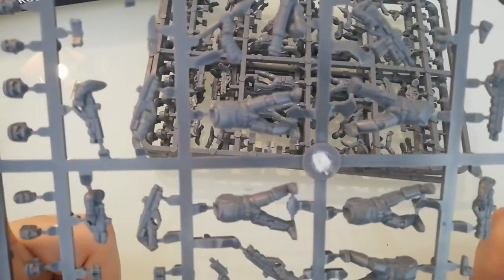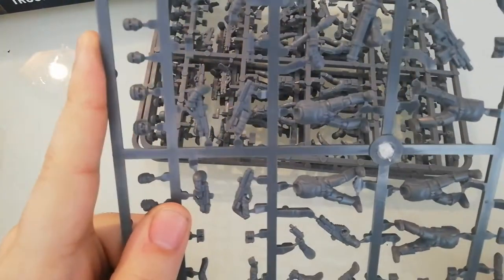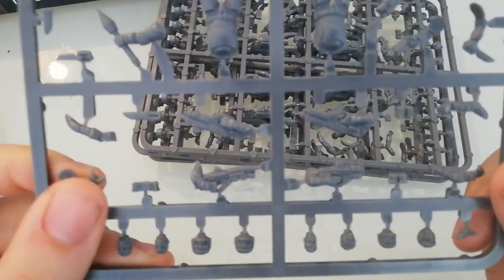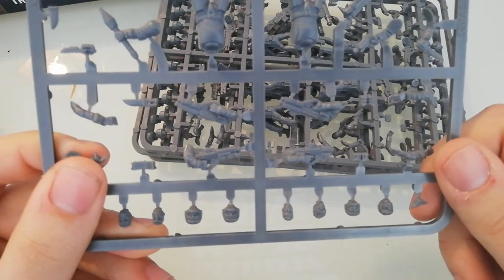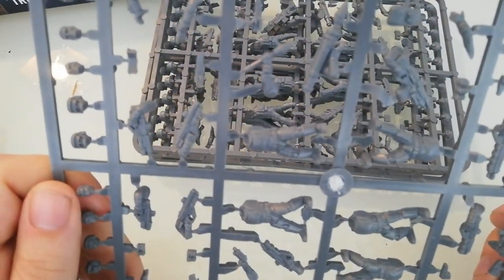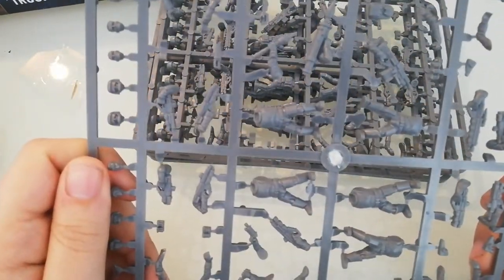Of course, the style isn't for everyone — it's more of a classical take on science fiction. Those weapons kind of reminded me of Planetside 2, especially the NC faction. When I saw this box, I thought maybe I'd do a Planetside 2 themed army, but I decided against it.